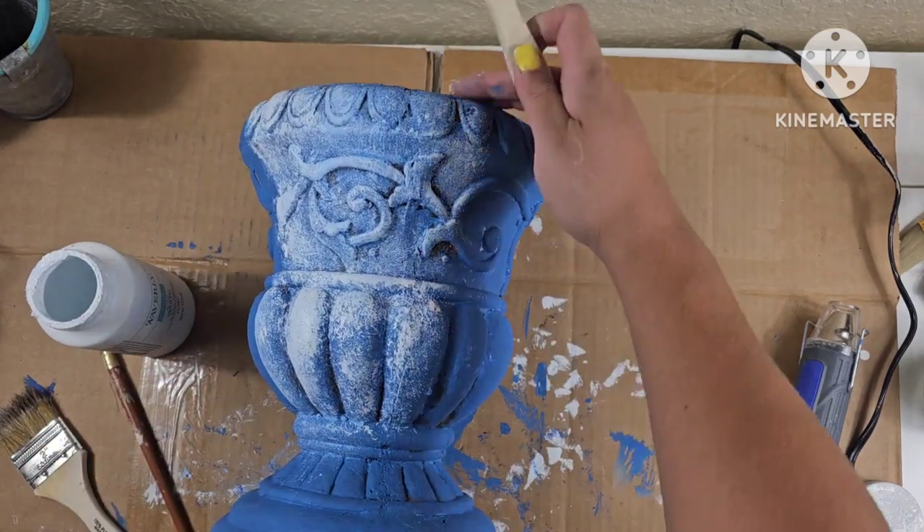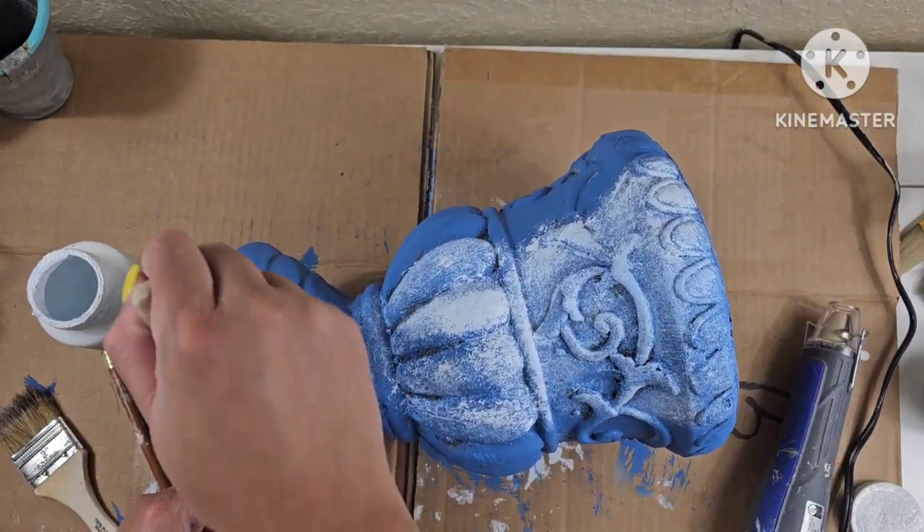Once this dries, I'm going to start stippling on some snow white from Waverly chalk paint.